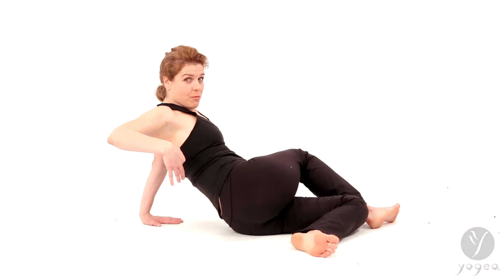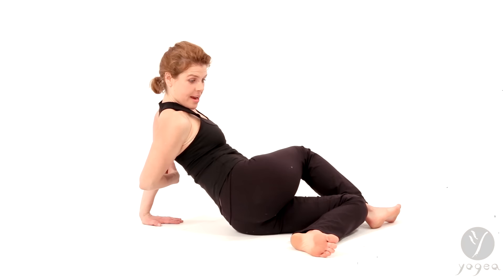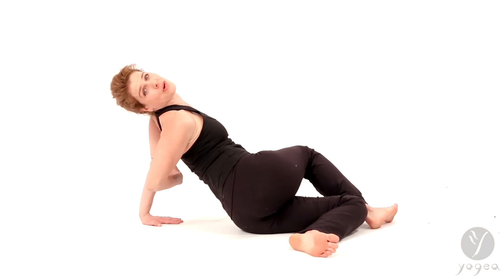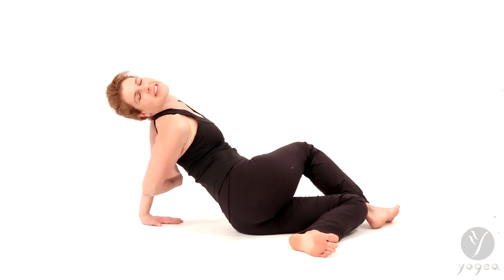So reach for the left elbow crease with your right hand and open your spine as much as you can, gazing over your right shoulder and enjoying the sea spray and the splash.